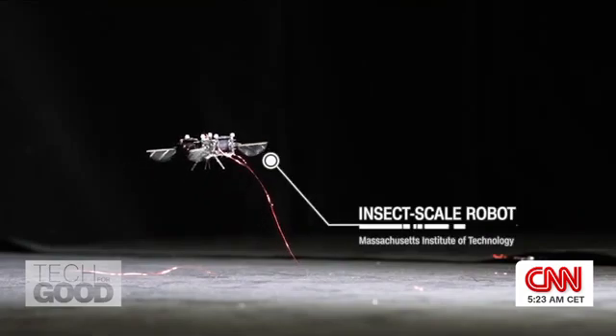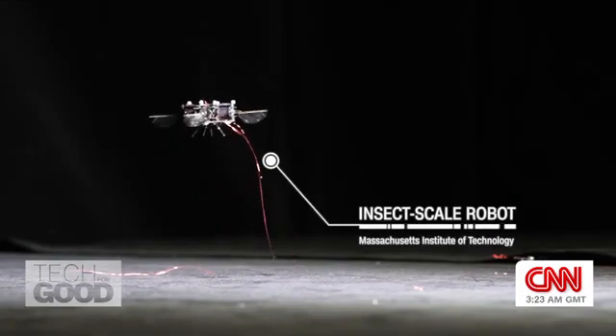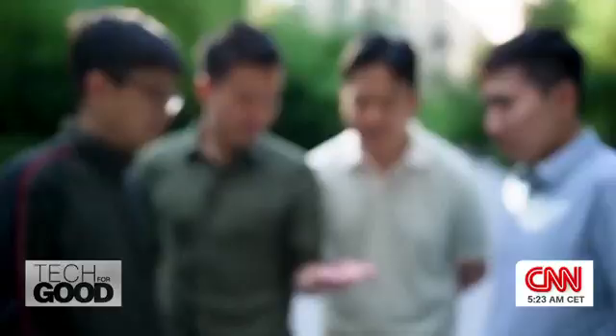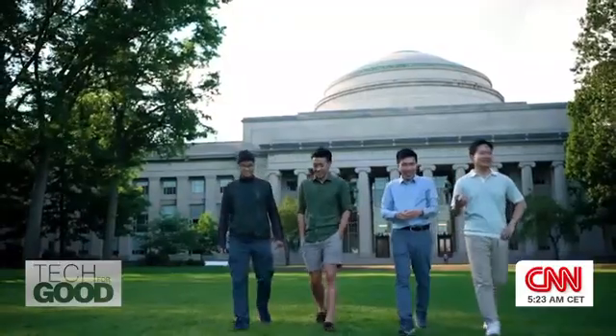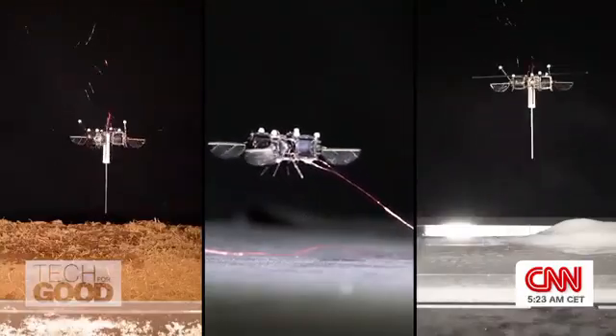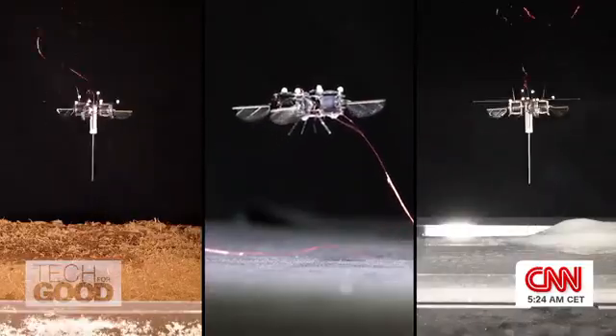This is a tiny robot that weighs less than a gram. It mimics how a bee moves and even sounds. It was made by researchers at MIT's Microrobotics Lab. Inspired by nature, their team developed micro-scale robots that can hop or fly into very tiny spaces.